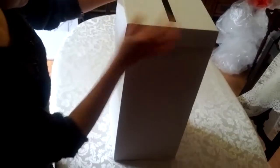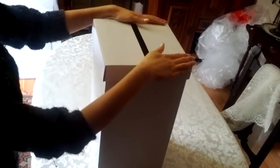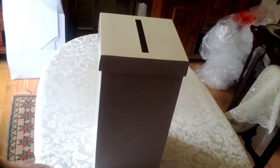And then we just put that on top. And that's the lid. And that's your wedding post box.